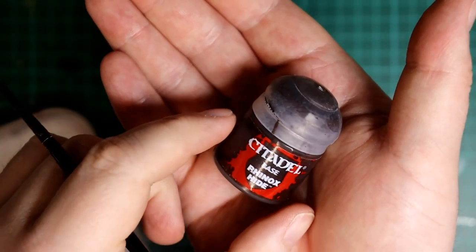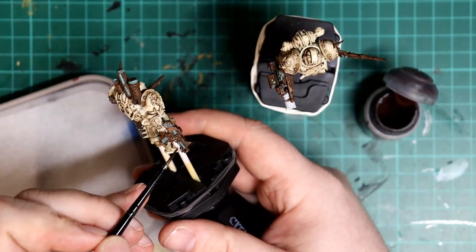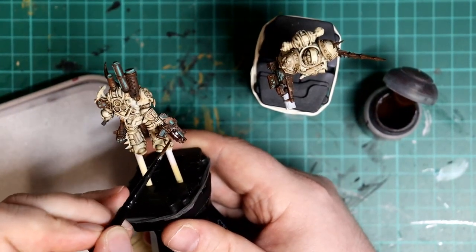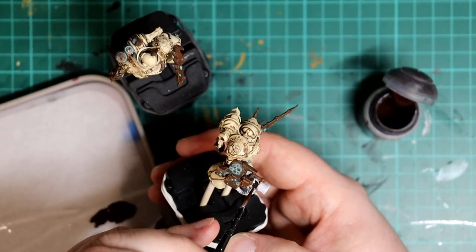The next details we're going to tackle are any wooden bits, like the grips on the bolters or the barrels of the blight launchers. For this I'm going to use Rhinox Hide brown and apply two thin coats.